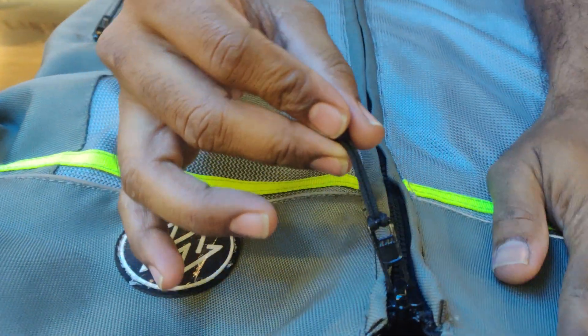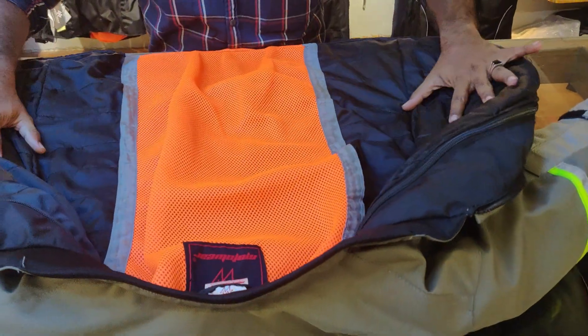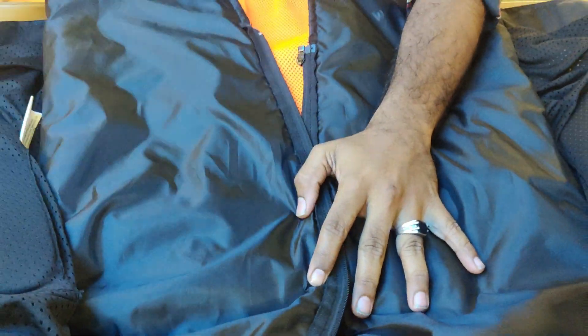There is a YKK zip for the liner compartment. When you open the YKK zip, you can insert the rain and thermal liner into the jacket — it is detachable. You can see the detachable zip clearly here; the zip is fully detachable.